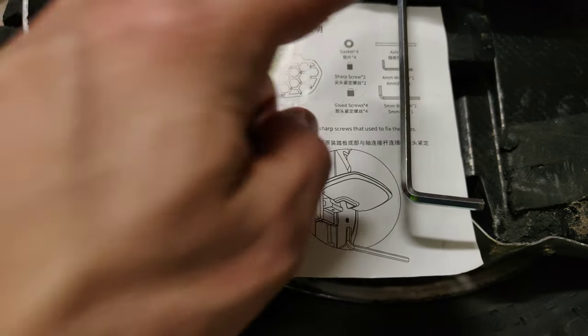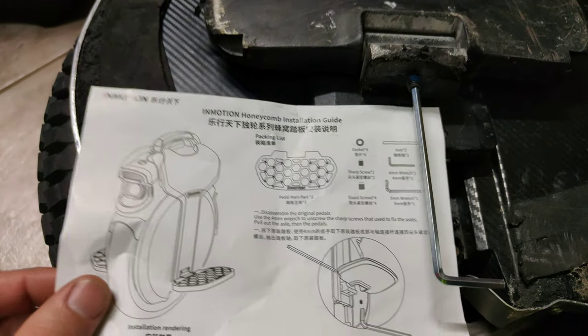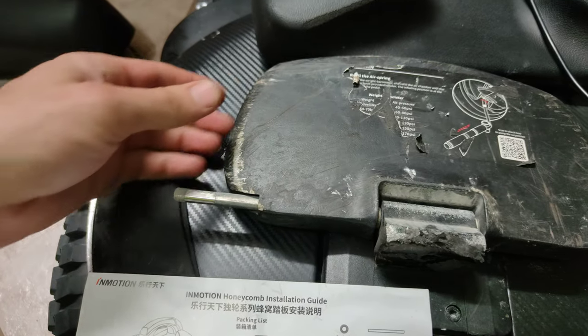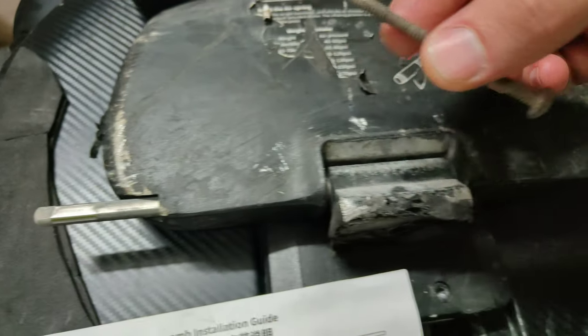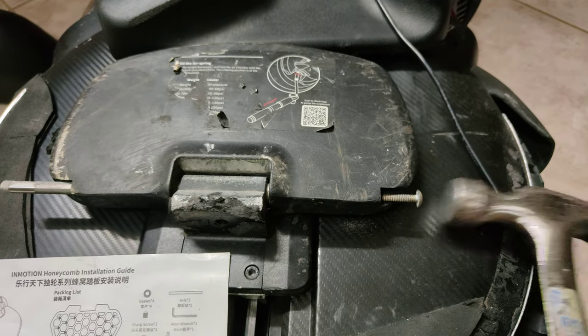Reading the instructions, we've got to move out this screw, bang through the plate and then the pedal comes off. It is very stiff to get this pedal out — there's a lot of dirt and grime in it. I'm using an old bolt in there, giving it a few jolly good taps.